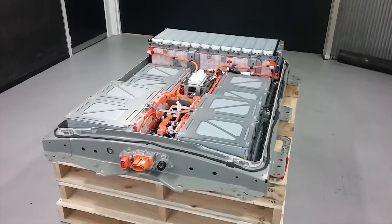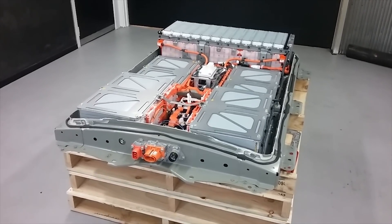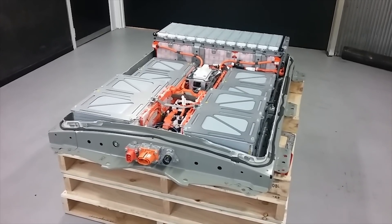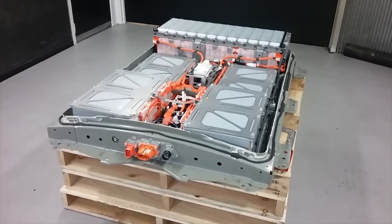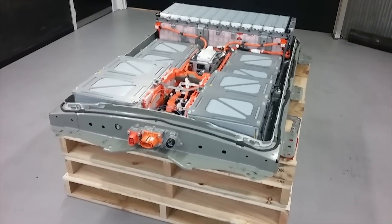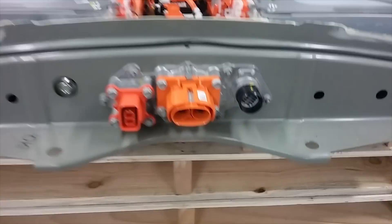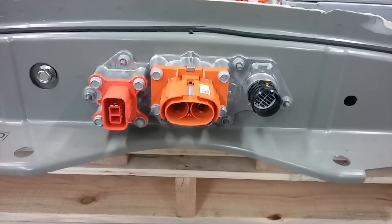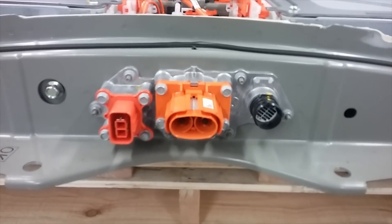Today we're taking a look inside a 40kWh battery pack from a 2018 model year Nissan LEAF. This pack shares a lot in common with the earlier 30kWh pack. The overall frame and enclosure is exactly the same from what we can tell. These three connectors are the same, and the pinouts for these connectors appear to be exactly the same.